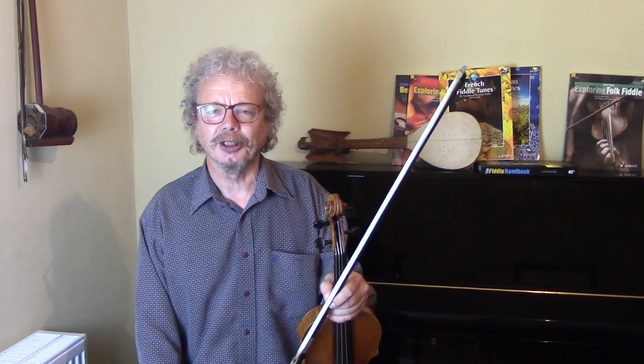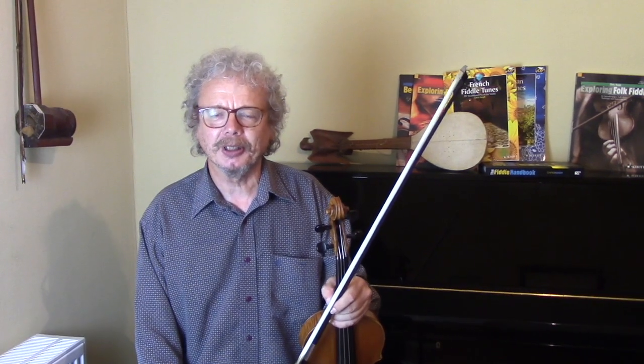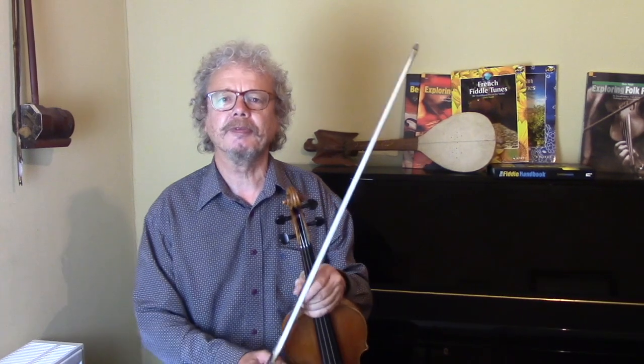Hi, I'm Chris Haig and this is The Fiddle Channel. I was very pleased by the reception for the video I did about French fiddle music and why you've probably never heard of it. So much so that I'm going to teach you four simple French tunes from four different regions of France, and to me they represent the range and strangeness and beauty of some of these French tunes.